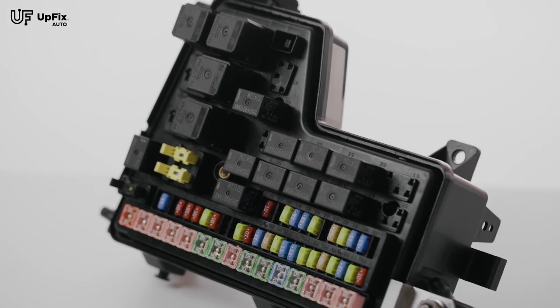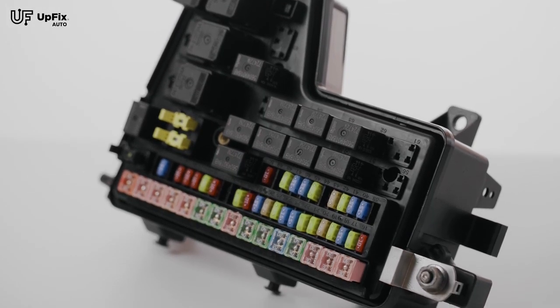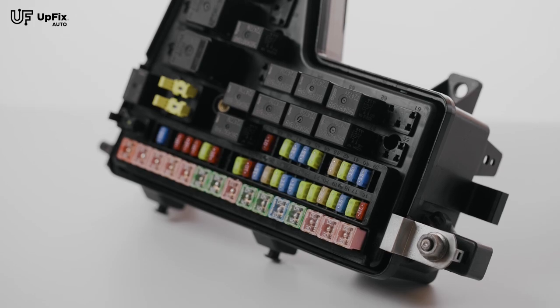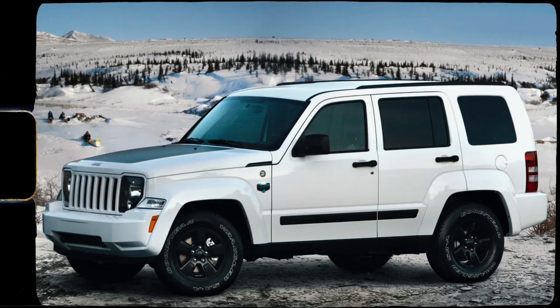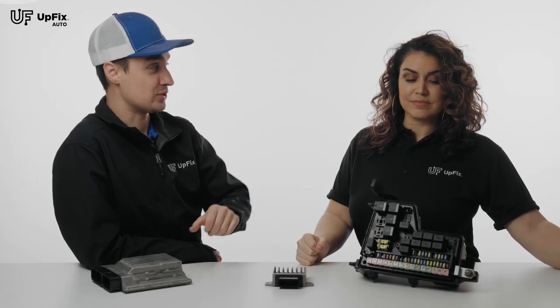So the Mopar family owns Chrysler, Dodge, and Jeep. So you have the Grand Cherokee, Compass, Patriot, Liberty, and Wrangler. So you can find this actually on a lot of vehicles.